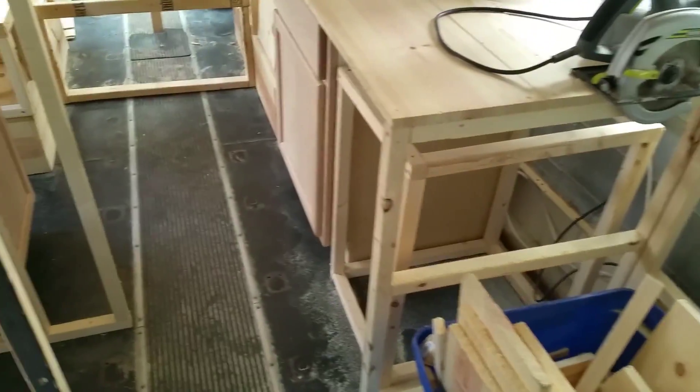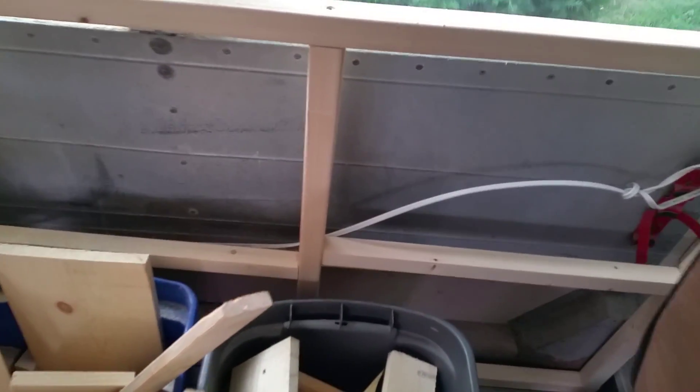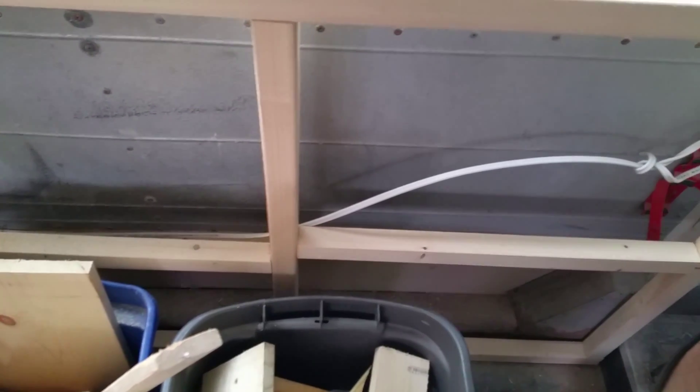July 4th, 2015. Today I ran the wiring for the bus to add outlets later on down both sides of the bus.